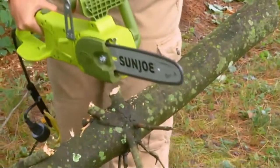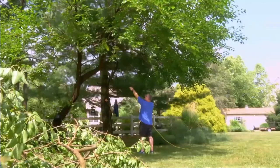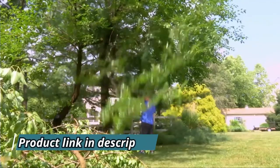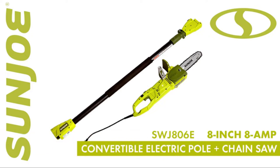SunJoe features a full 2-year warranty for worry-free operation, season after season. So let gravity do the work and go with Joe — the SWJ-806E 8-inch, 8-amp convertible electric pole plus chainsaw from SunJoe. Get equipped.